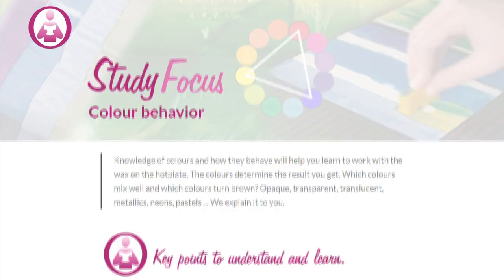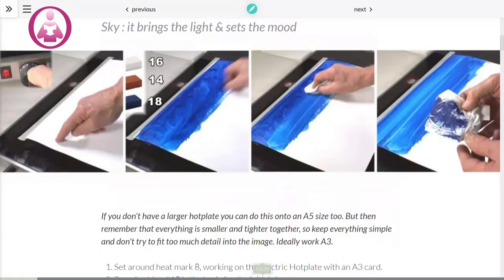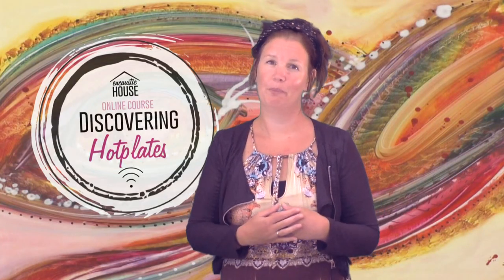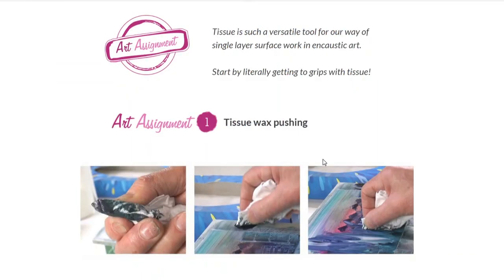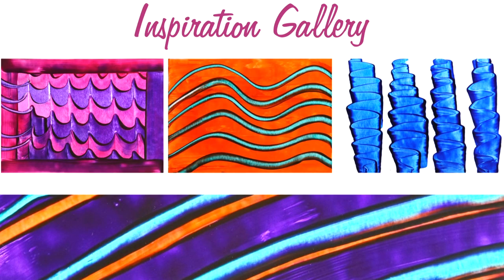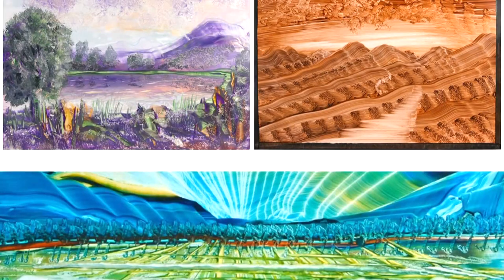After each video you will find a study focus — an e-book with a lot of extra information explaining the video techniques and key points. We encourage you with art assignments to build on your encaustic skills and your confidence, something that makes you grow in your artwork. And at the end of each section there is an art gallery with lots more inspiration for you.